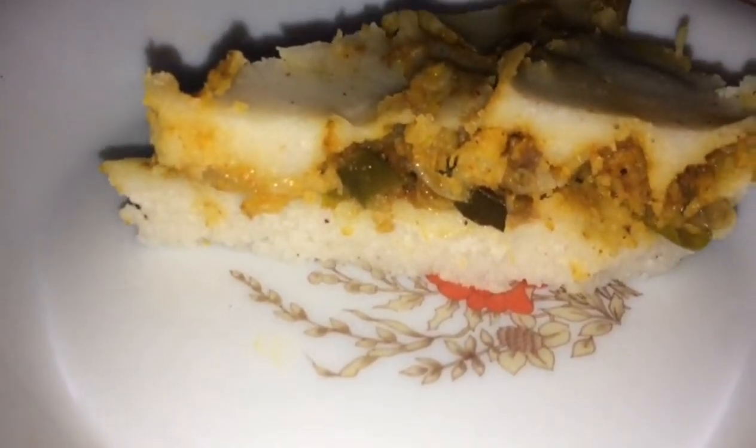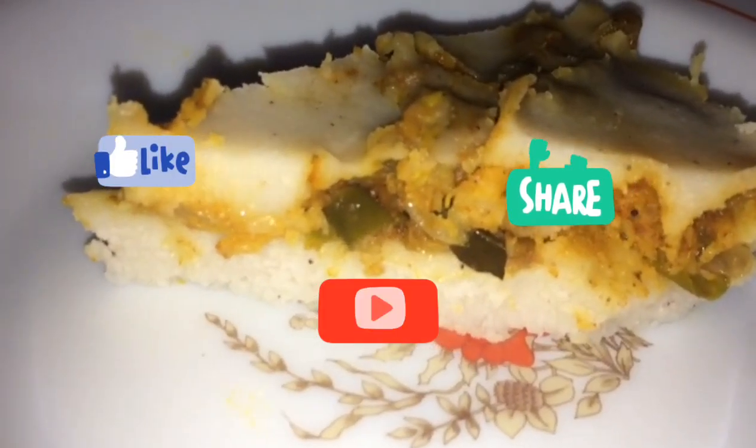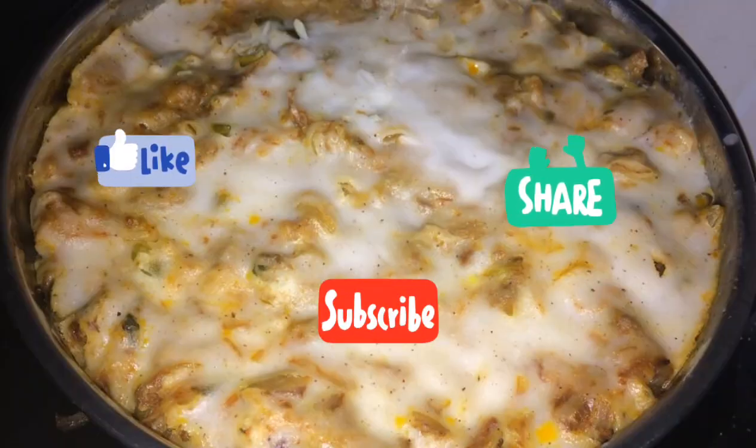Let me know in the comments below. Inshallah, next time we will see you in the next video. Bye bye!